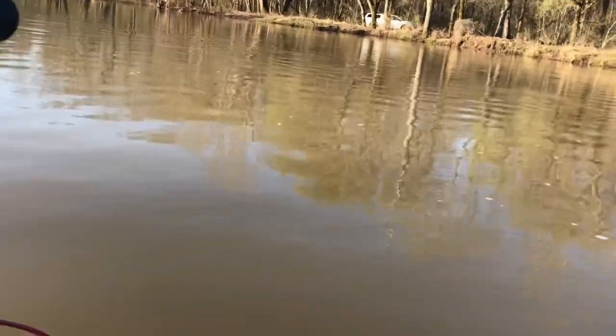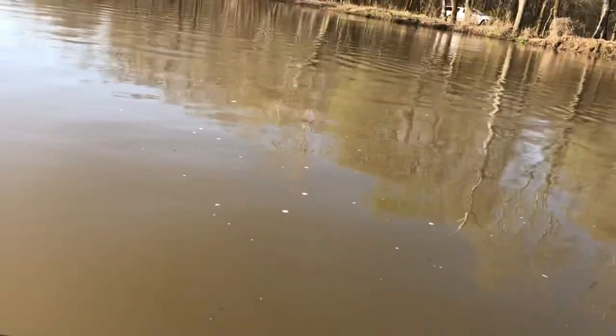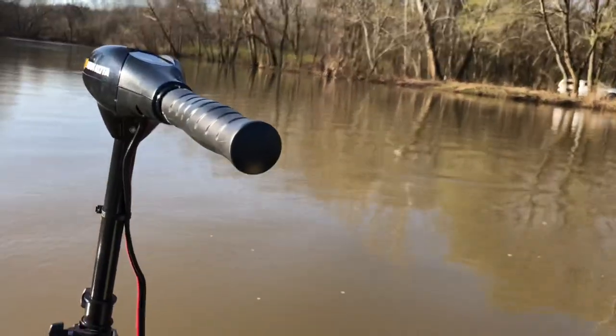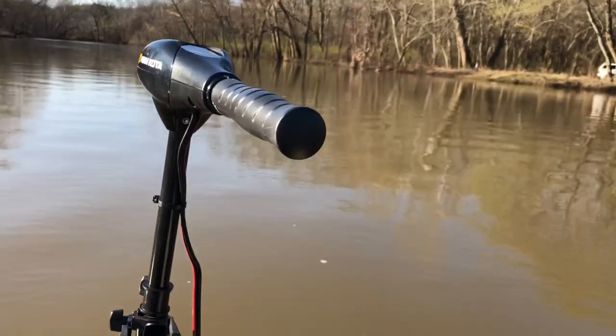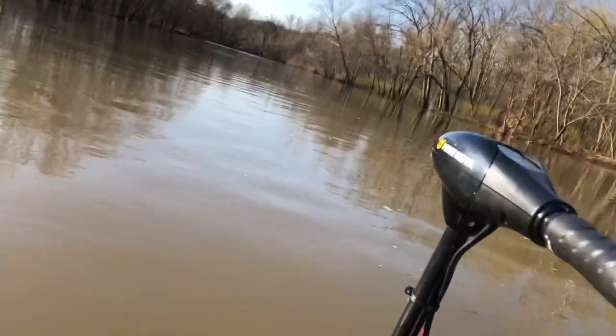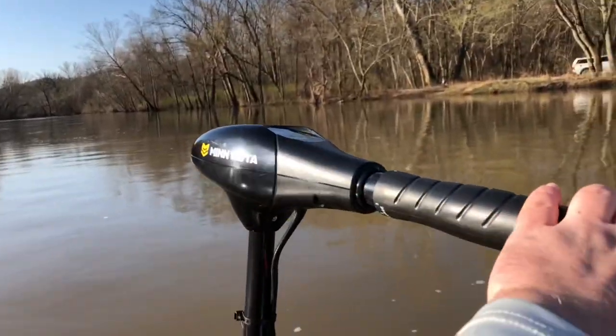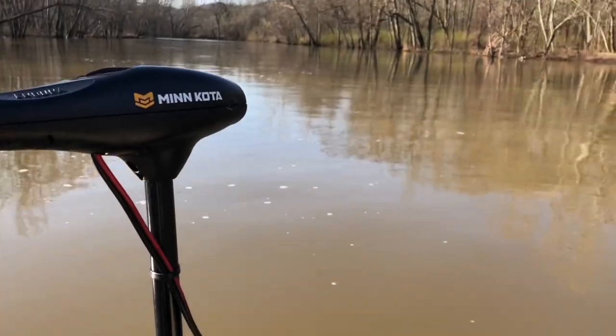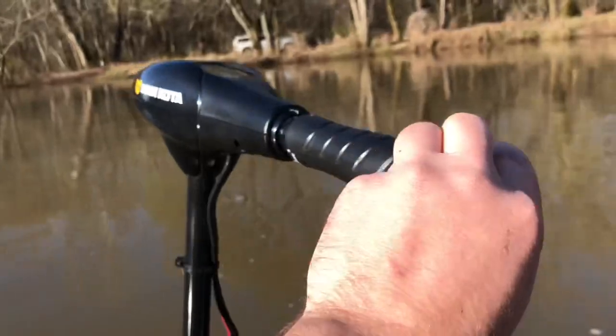Watch my video on the build your own rudder DIY build — that's going to show you how to build the rudder to go on this thing, and it's going to allow you to steer a lot better. I can't imagine using this trolling motor without it. You can see I cut it back — look how sharp this cuts through the water. It's just crazy.